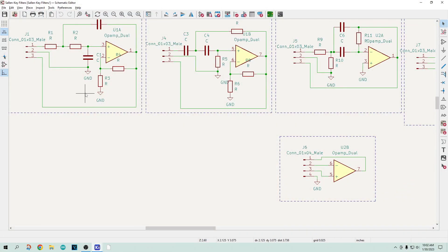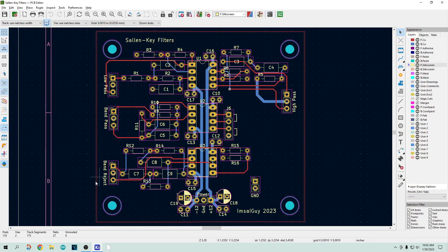Almost all circuits will have a ground, and here you can see I have a whole bunch of grounds on various components. When you go to lay out your PC board, you will have to route all those grounds just like you routed your power.